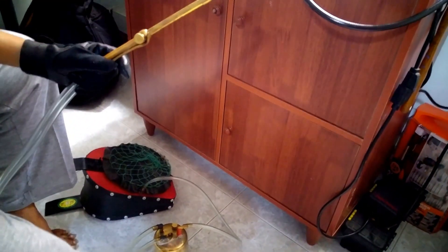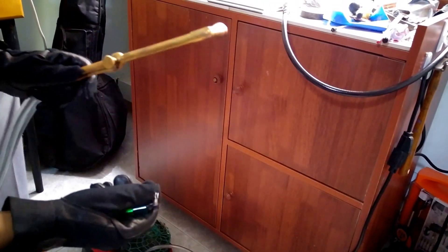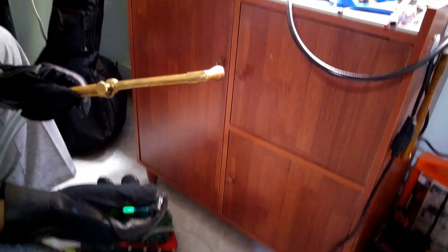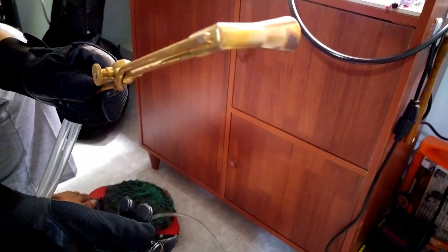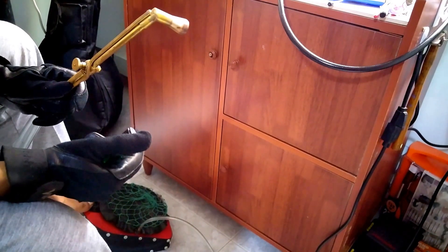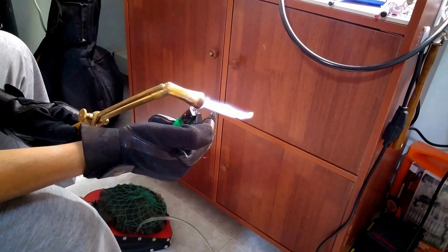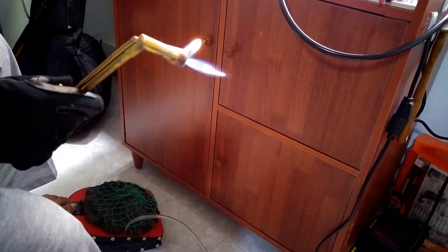Now I'm going to show you how to light up this torch. First, I'm going to compress the air using my leg. You can hear the hissing sound, and that hissing sound means gas is coming out from this torch. Once I know the gas is coming, I can light it up, and you can see the flame coming up from this torch.